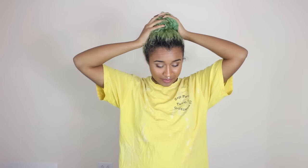Hey there chameleons, it's Camille and today we are getting rid of this. I know, it's so sad. I have had this green hair for like a good three and a half months now. It's been a while, almost four months.